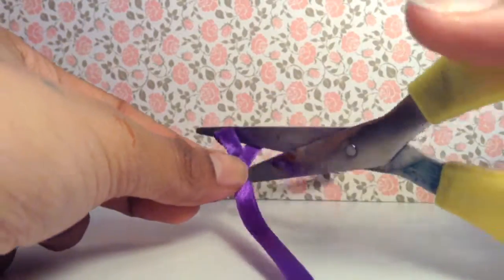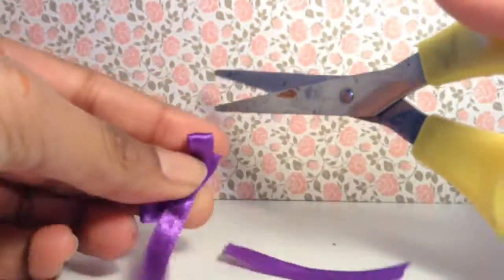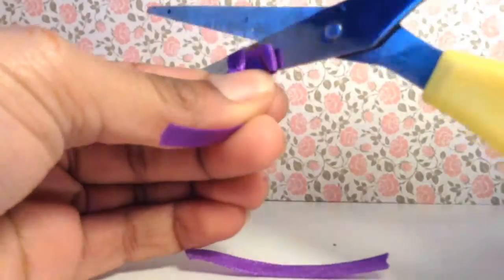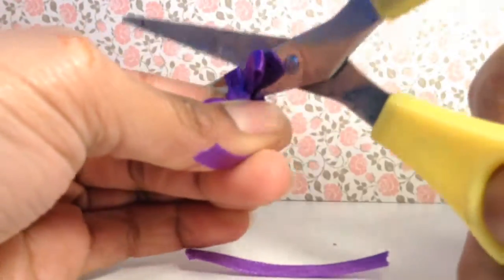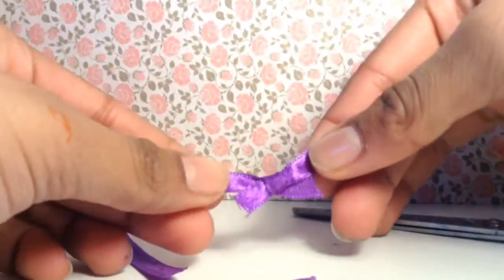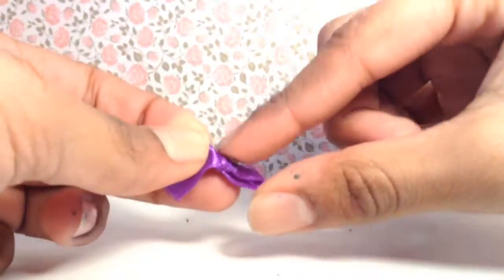Then cut off any excess ribbon. This part is optional, but I decided to put a gem in the middle of the bow to make it look nicer.